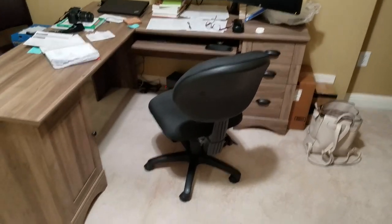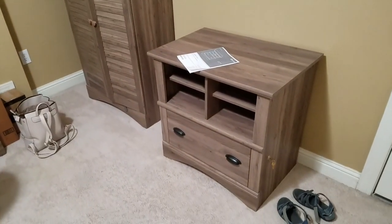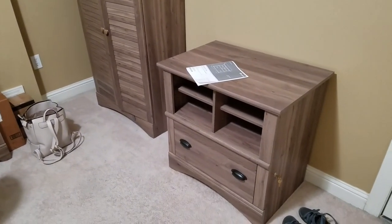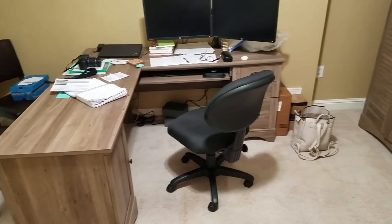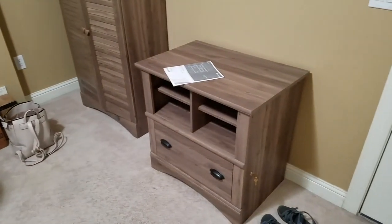For a little office, the Harborview series from Sauder works out really well. It's really inexpensive furniture, but perfect for a small office like this. I'll put the links down below for all of these where you can get them. You can get them pretty much with free shipping, and they're really inexpensive. Takes a little bit of time to put them together, but they're actually pretty decent once you get them together.